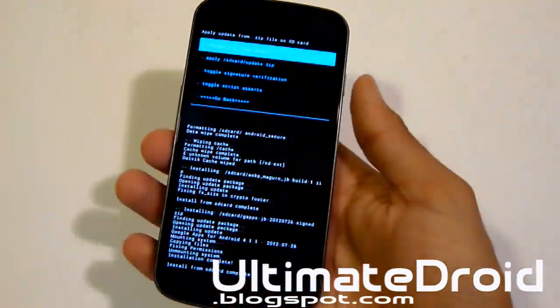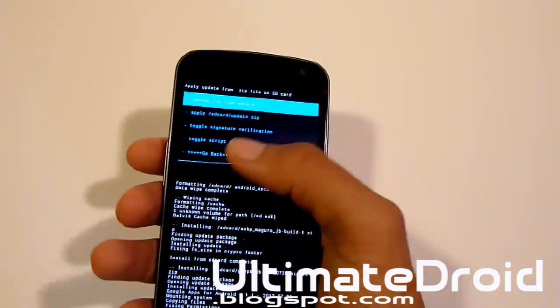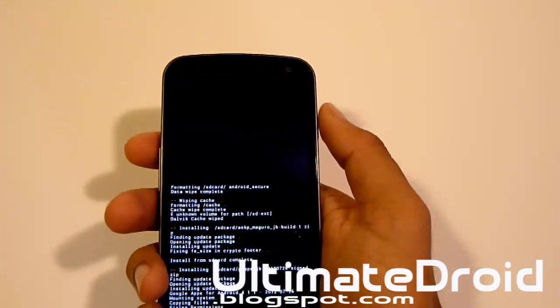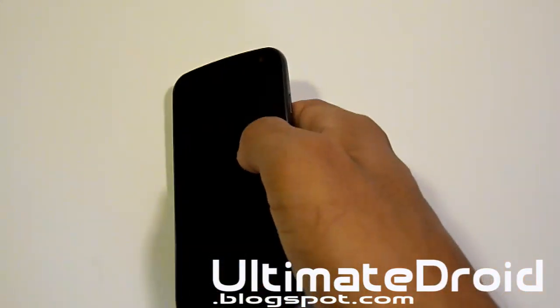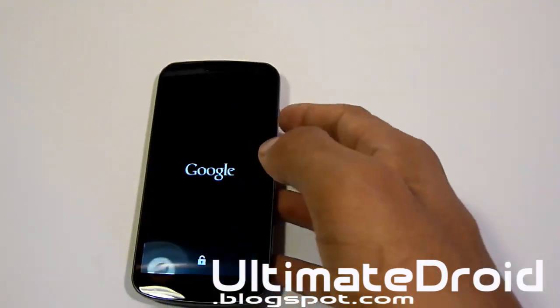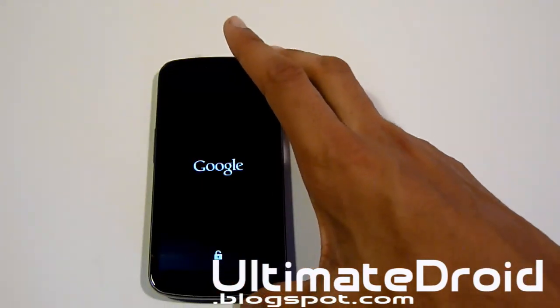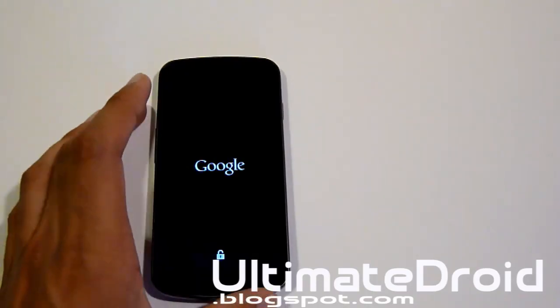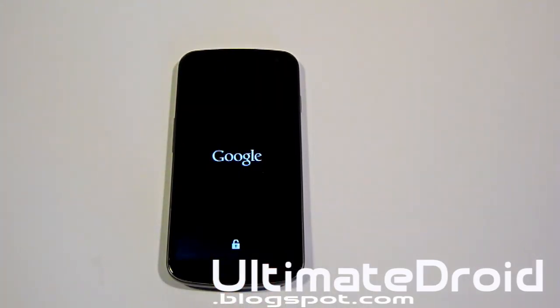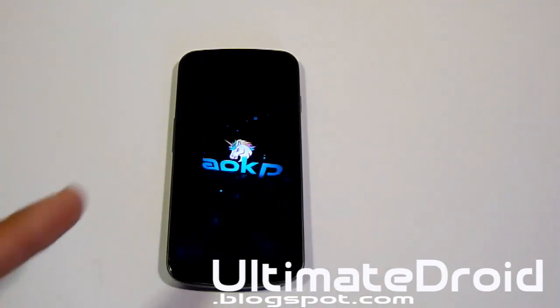That is complete. Now we're going to go back and reboot the system now — the very first one. Now it will reboot into the official Jelly Bean AOKP for your Galaxy Nexus GSM or Verizon Build 1 that is stable. Let's just wait until it boots up. You can see that it's actually on the AOKP boot up sign. It's a very popular ROM. I'll be back once it's done booting up.